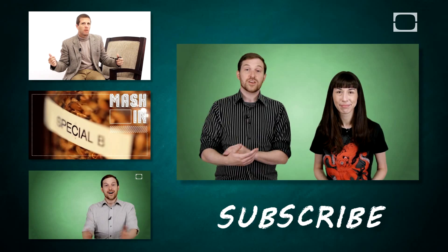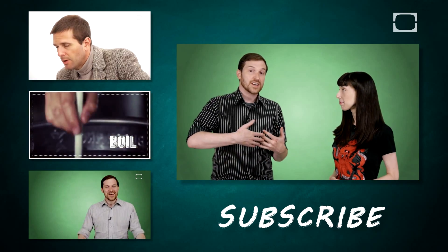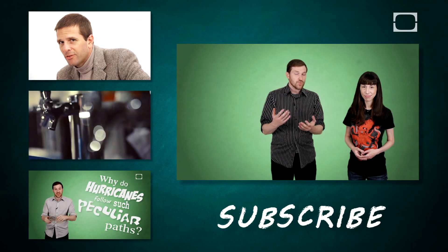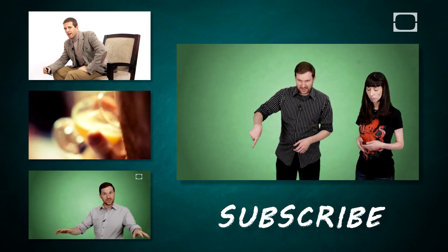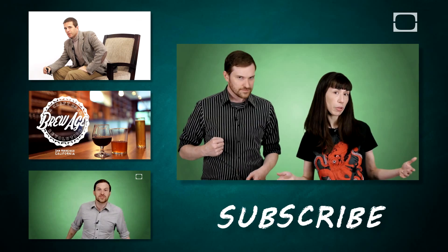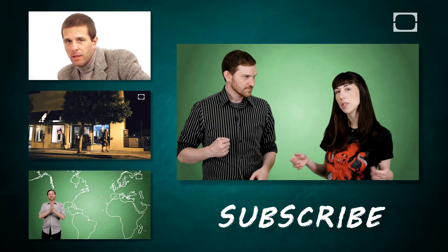Thank you guys so much for watching. We hope that you have enjoyed this explanation of the science behind popcorn. If you like this video, why not click the like button down there, or leave us a comment. If you really enjoyed it, hit subscribe so that you won't miss the next one.